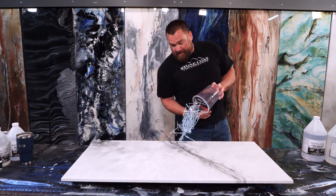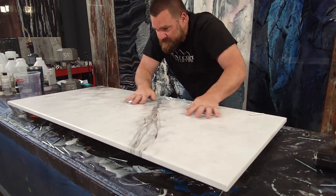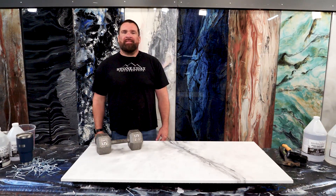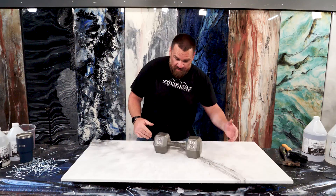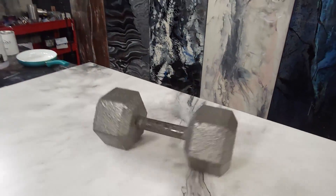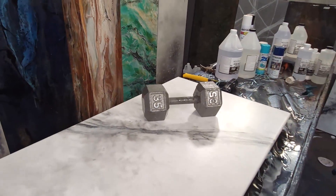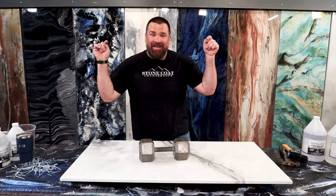Just let me empty out my pocket — zero scratches from all those screws. We're gonna do the slide test with a 35 pound dumbbell with sharp corners. 35 pound dumbbell on top of my epoxy countertop with zero damage. Dang, that is some tough stuff.